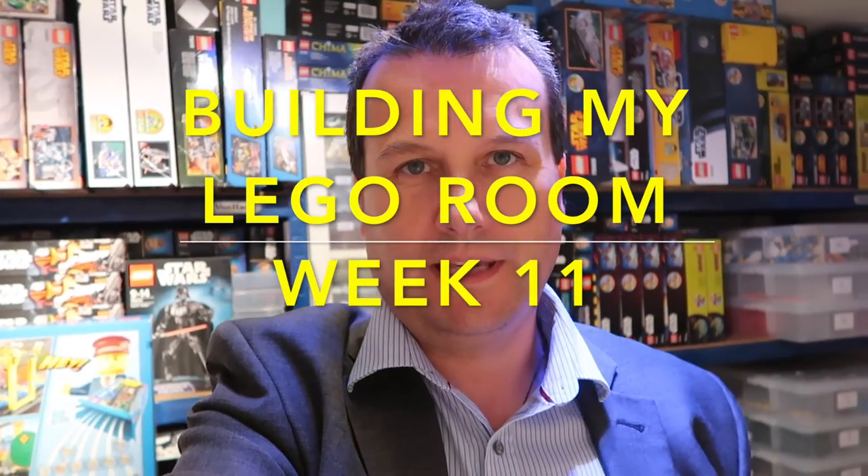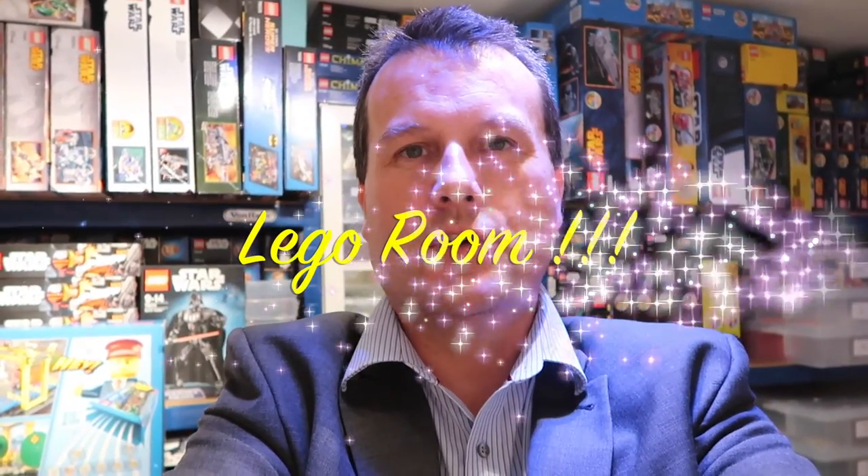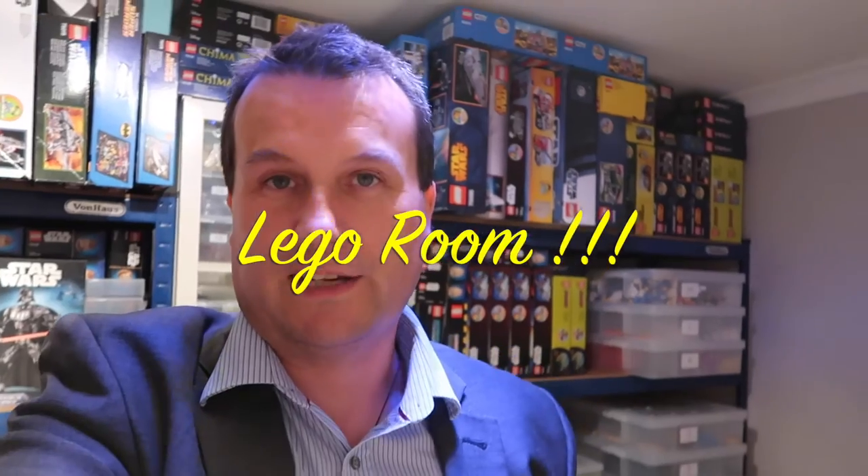Hi everyone, it's Dave here from Geeky Bricks and welcome to week 11 of building my BrickLink room. Hopefully from last week you would have seen that we were very much nearing the finishing line, and I am pleased to say we are very, very close to that finishing line now. We're not 100% complete but there has been more progress over the course of the last weekend.